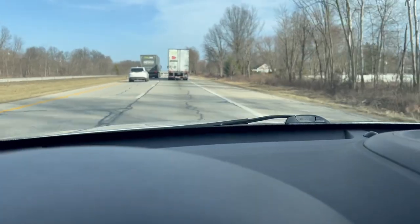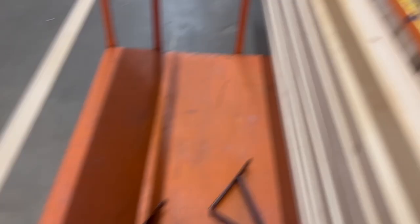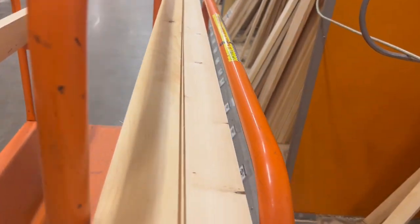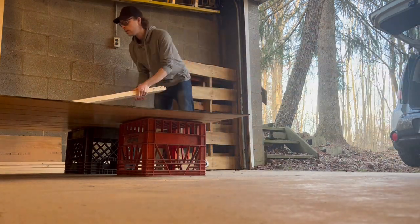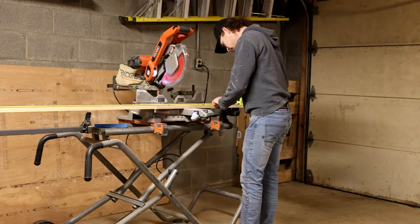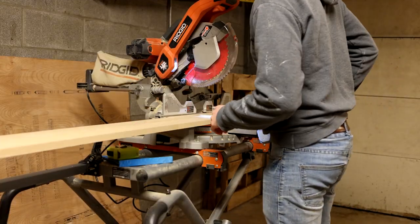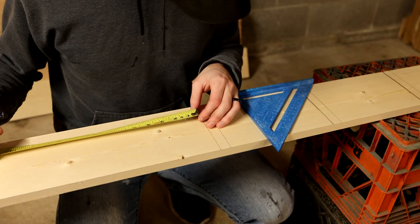And then it was off to Home Depot for the wood. I ended up getting a total of, I want to say it was 13. They weren't too expensive — they were only $8.47 a piece, or if you bought 10 or more, you got them at $7.20. I remember when these were like $4 each not too long ago, so prices have gone up. After I got them, I brought them home and unloaded them into the garage. The first thing I did was cut four of the boards down to 77 inches. That is going to match the height of all my shelves in my movie room.